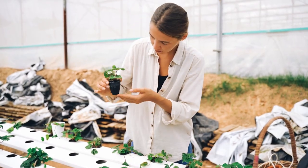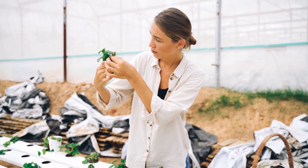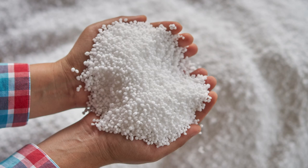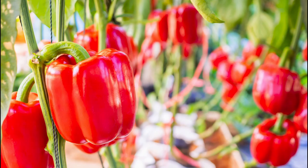Growing pepper plants with hydroponics is a method of cultivating plants using nutrient-rich water instead of soil. In this method, the roots of the pepper plants are suspended in a water-based solution that is infused with all the necessary nutrients for growth and development. Hydroponics allows for precise control over the plant's nutrient intake, which can lead to healthier plants and more flavorful peppers.